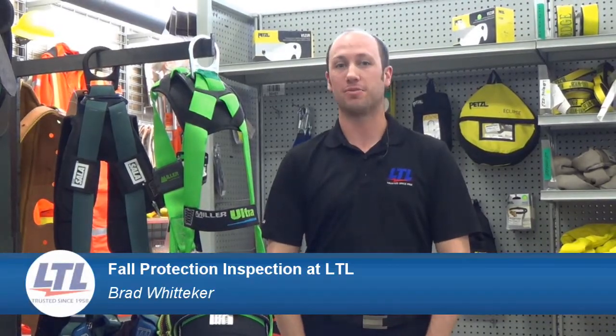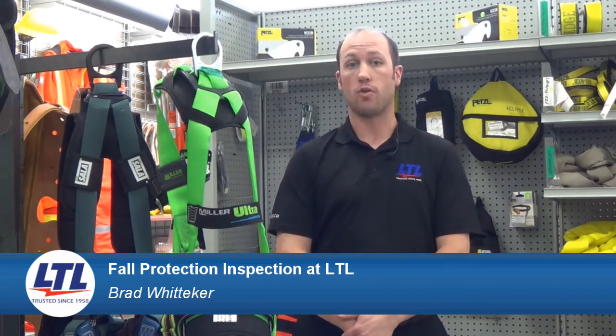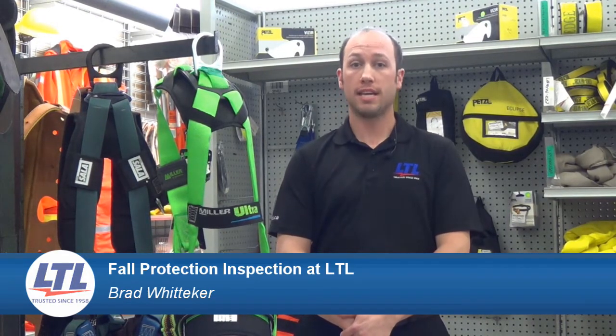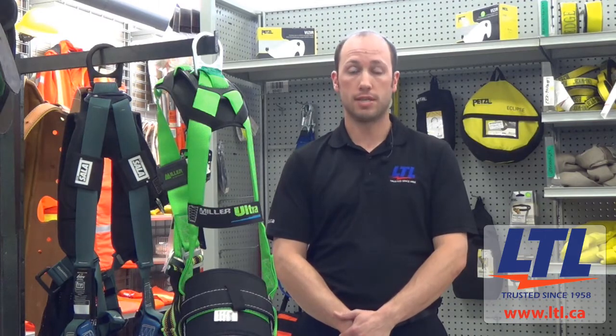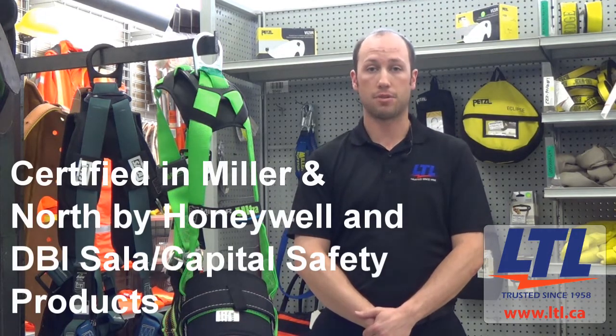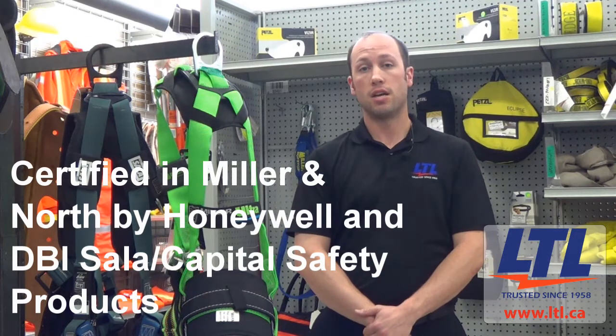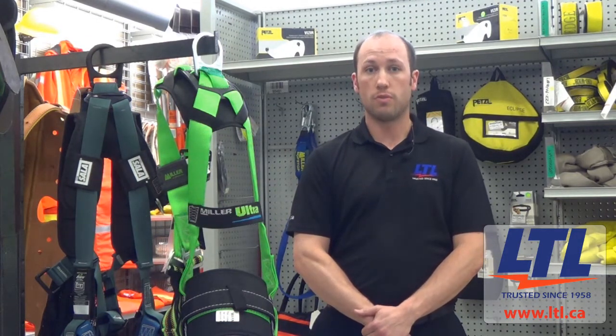Hi, I'm Brad, product specialist with Lineman's Testing Laboratories. I'm also a former arborist, fall protection trainer and equipment inspector. Working in these industries has shown me the importance of properly inspecting my equipment on a regular basis — from harnesses, to energy absorbing lanyards, to self-retracting lifelines, to slings and ropes. Doing so is one step you can take to ensure you're safe when working at heights. At LTL, our factory trained technicians are certified in Miller and North by Honeywell and Capital Safety Products to provide certified inspection and maintenance of fall protection equipment to contribute to your safety while working on the job.